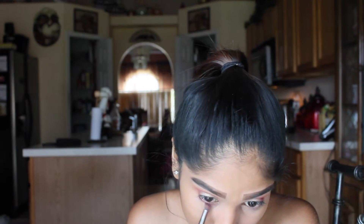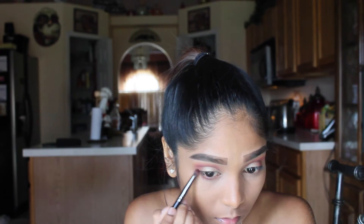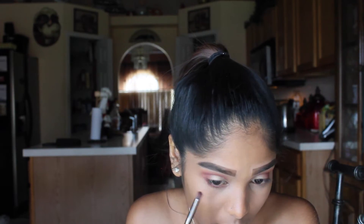Taking these two shades that I applied on my lid as the main color, I'm going to be running it on my lower lash line and connecting it to the upper lash line, so that everything is nice and seamless. The brush that I'm using is the Morphe E18.